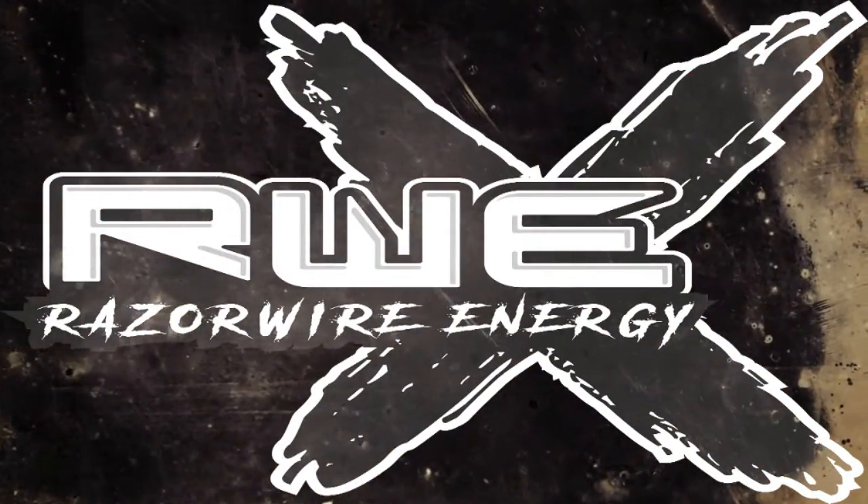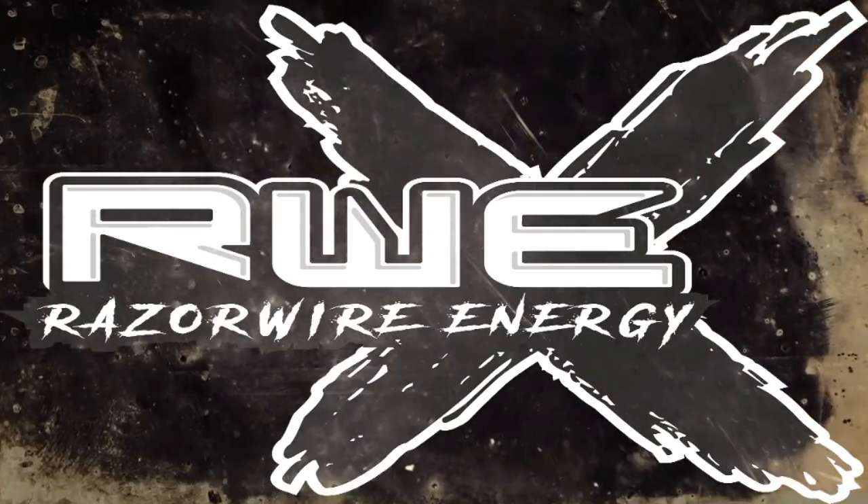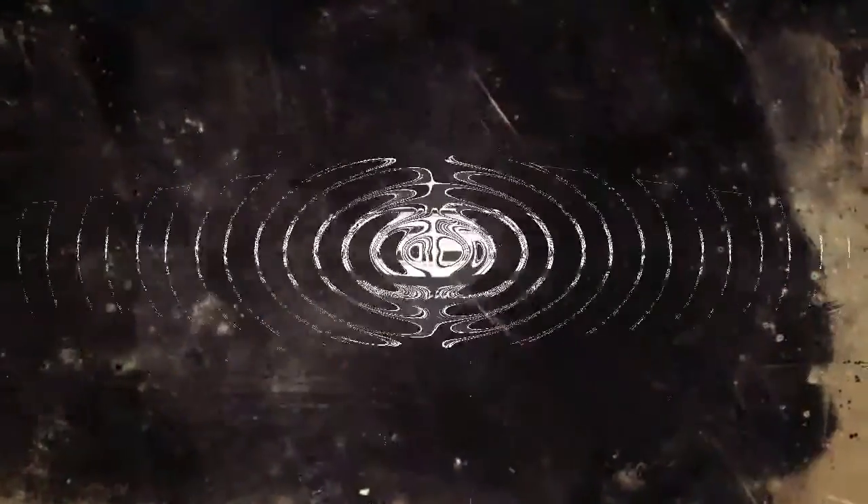This video is brought to you by RazorWire Energy Drink. The game is fueled to enhance your reaction times. There is a link in the description, so please do click it and have a look.